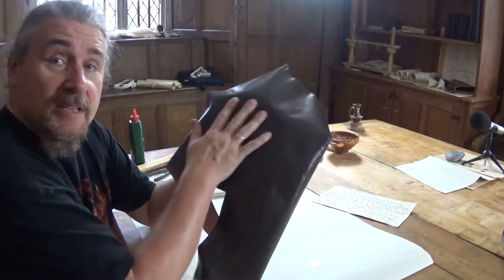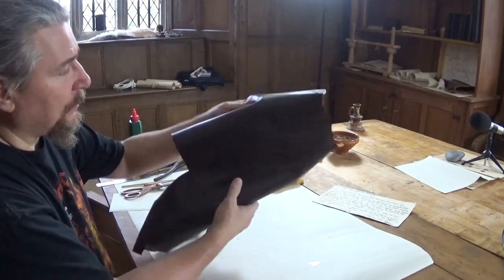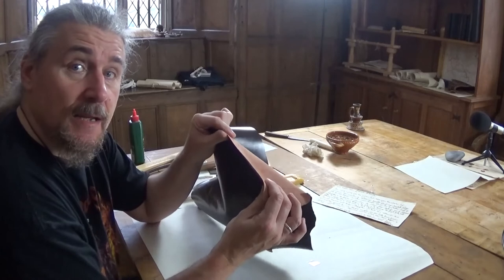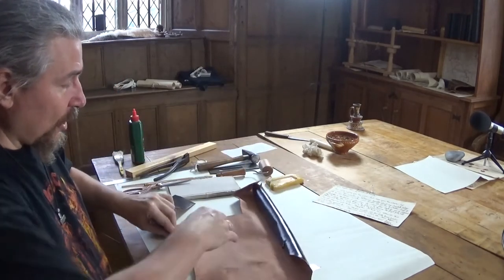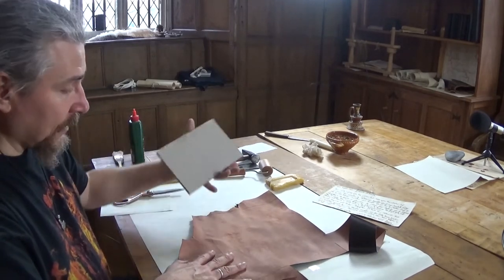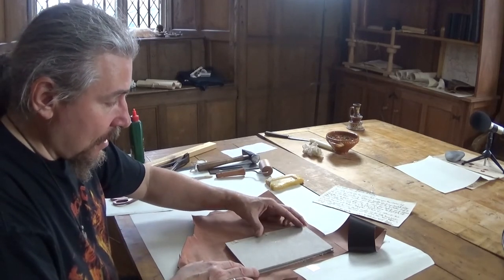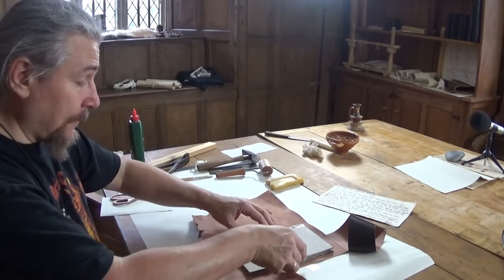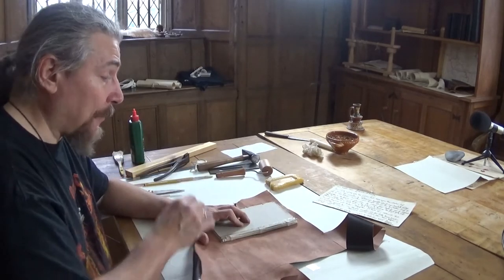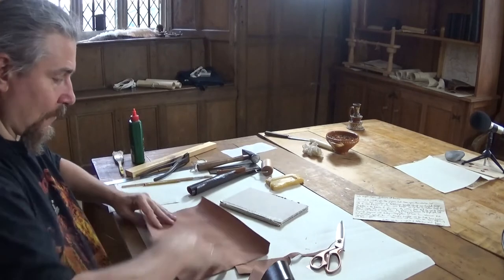This is the piece of leather we are going to use — a beautifully prepared chocolate-coloured piece of calf skin. It's already only about 0.6 of a millimetre thick. We're going to mark it out. To save time, I've already marked it out. You simply place the book on the leather with enough overlap to fold it into the boards, mark it out on the other side with the same amount of overlap, and then cut it out.